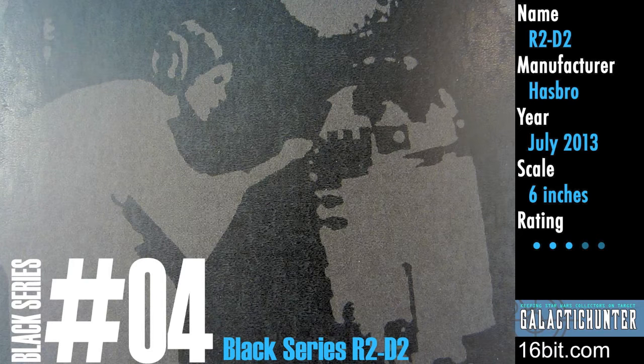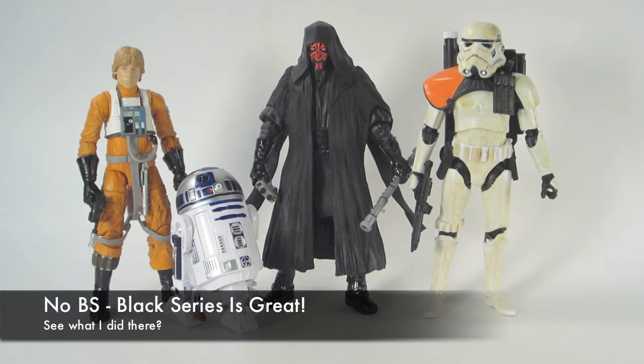This is a six-inch scale action figure. R2 isn't six inches, but he's six-inch scale. He is part of the very first wave of six-inch figures. He's the short one — you should know that.